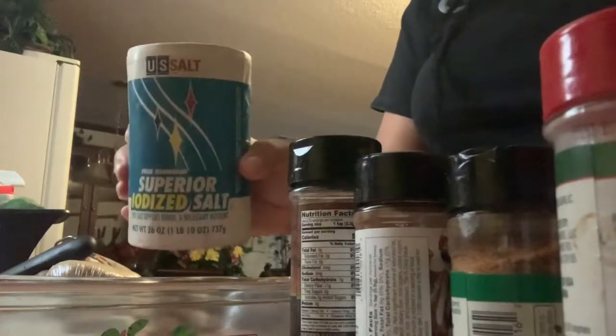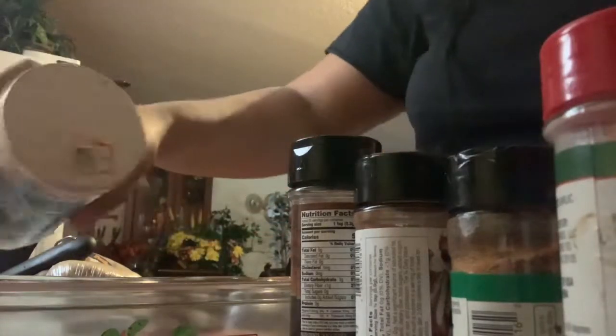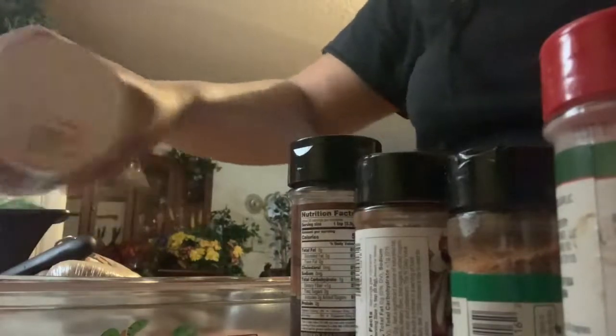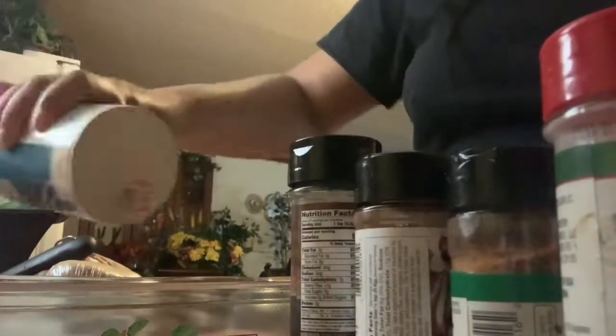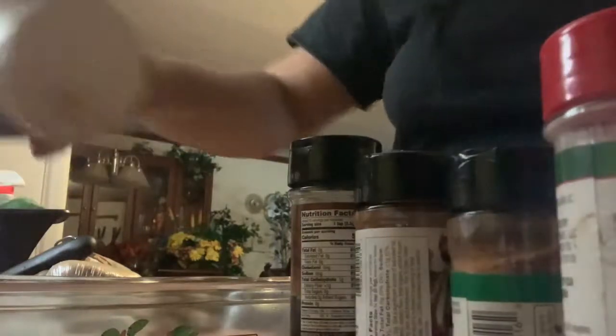Hey, what's up y'all! First things first, you're gonna need some salt and you're gonna sprinkle the salt all over the pan so that it can be underneath the potatoes. First things first, I'm gonna grab the potatoes.